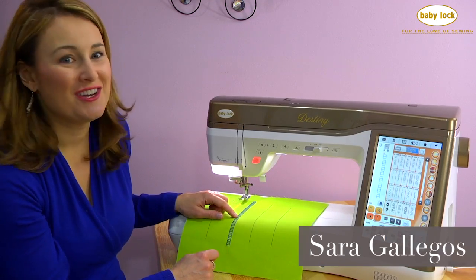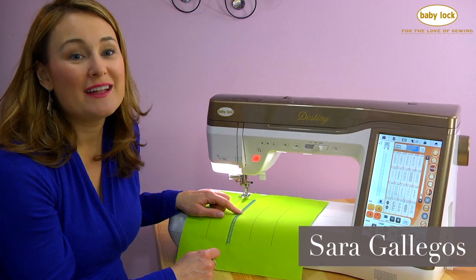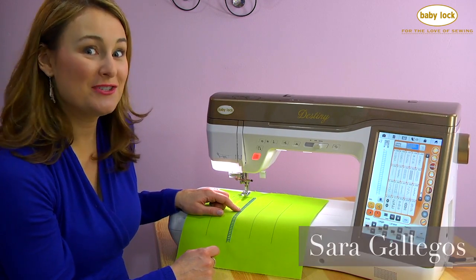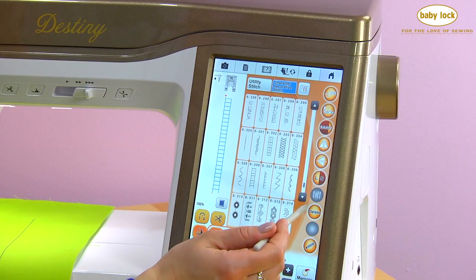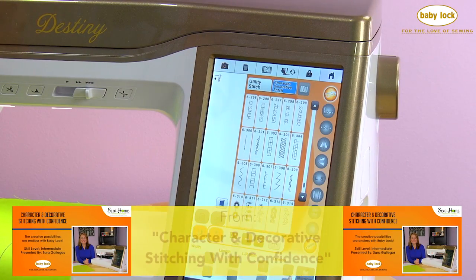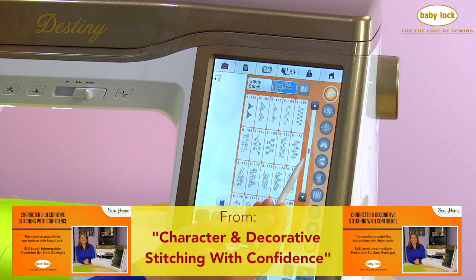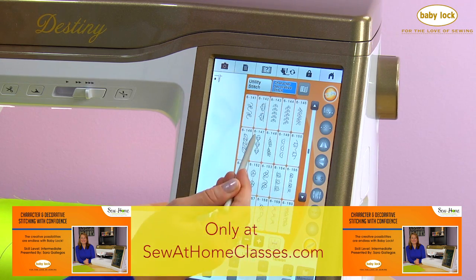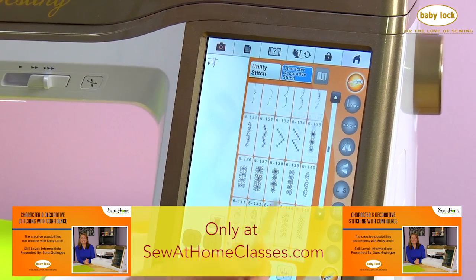Now that we've got this beautiful ladder stitch and a nice straight edge to work with, let's see how we can add a second row of stitching to our stacked stitches. I'll delete this ladder stitch and I want to select stitch 131. I'm going to touch midway up on my scroll bar and drag until I see 131 appear — it's a little bit easier than trying to page through all of those stitches.